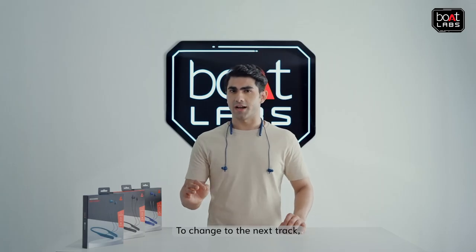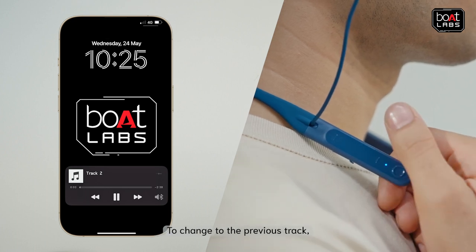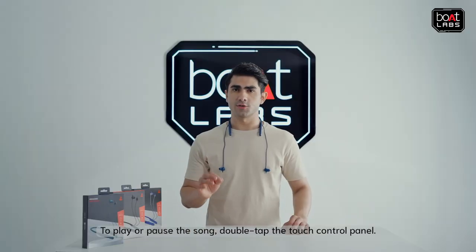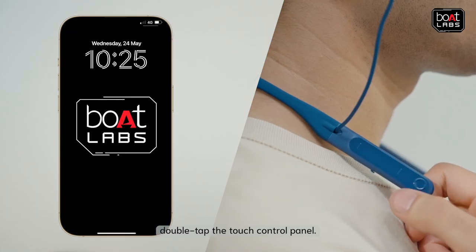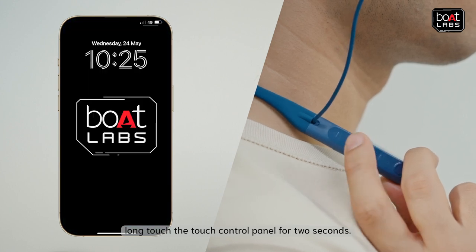To change to the next track, swipe forward on the touch panel and release. To change to the previous track, swipe backwards on the touch panel and release. To play or pause the song, double tap the touch control panel. To answer an incoming call or to end an ongoing call, double tap the touch control panel. To reject an incoming call, long touch the touch control panel for 2 seconds.